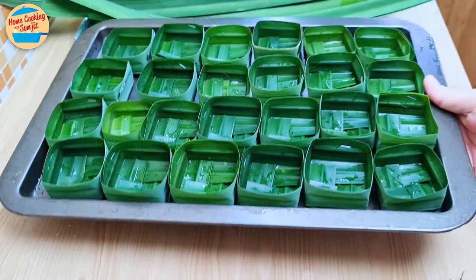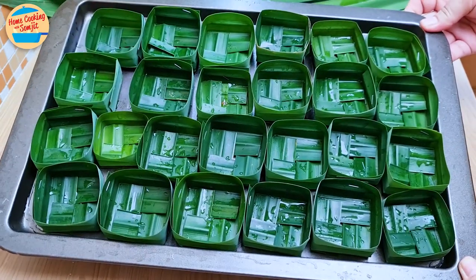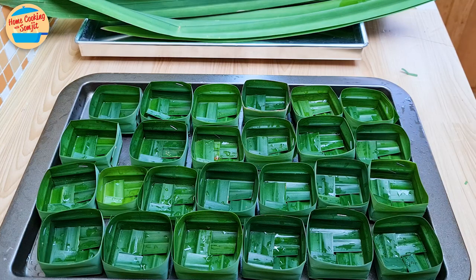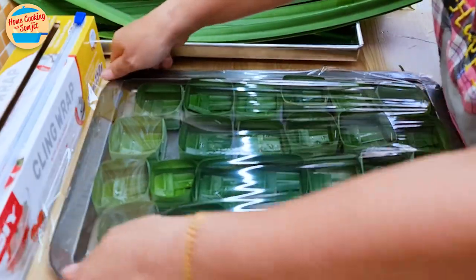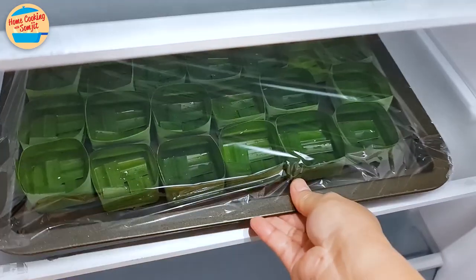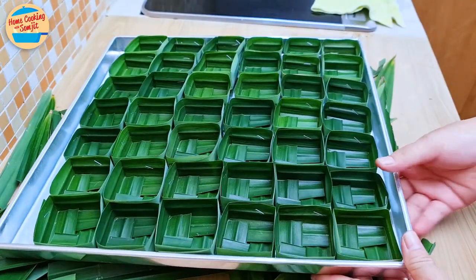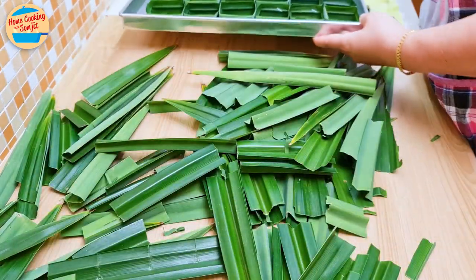All right, it is done. I have arranged them on a tray and sprinkled some water on them to keep them fresh, especially if storing beyond a day. These pandan baskets can be prepared in advance as they take some time to make. Make sure to seal them tightly in a clean wrap and store them in the fridge until ready to use. They can last in the fridge for 2–3 days. Sprinkle some water on them to prevent the pandan from drying out, but make sure they are thoroughly dry before filling with Kanom Tako.